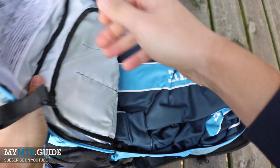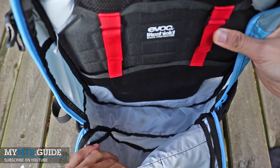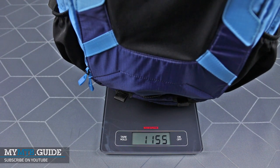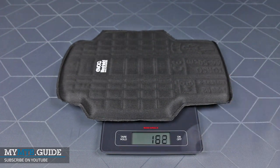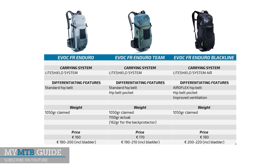This leaves enough room for a jacket, other extra clothing, spare tubes and other stuff you want to take along for the ride. The complete backpack including back protector but without hydration bladder comes in at around 1150 grams, which is 100 grams more than the claimed weight of 1050 grams. The light shield back protector by itself weighs 162 grams, which is a small weight penalty and comparable to bringing an extra banana on your ride.